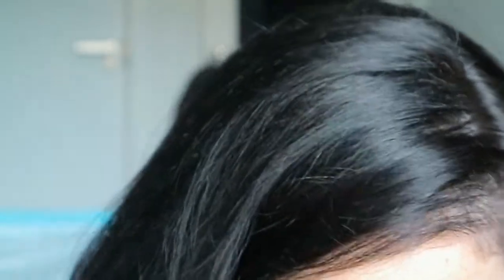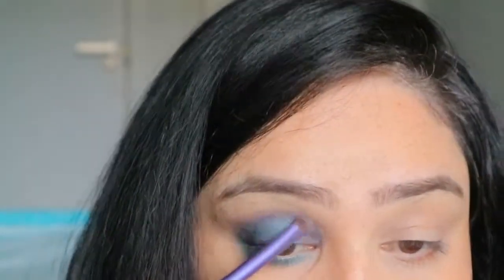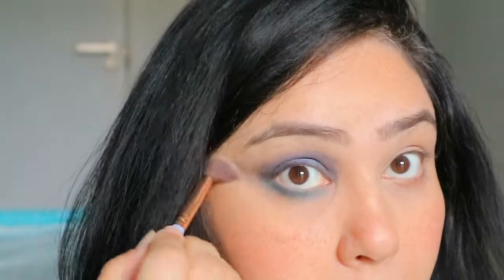Now I'm taking the darkest color we used initially and adding it to the outer parameters of my eye to make the halo effect even more prominent. I have a heavy fold in my eyelid so this step makes the halo look more visible — not everyone has to do this. Then I'm cleaning up under my eyes with a buffing brush and some face powder to remove any fallout.